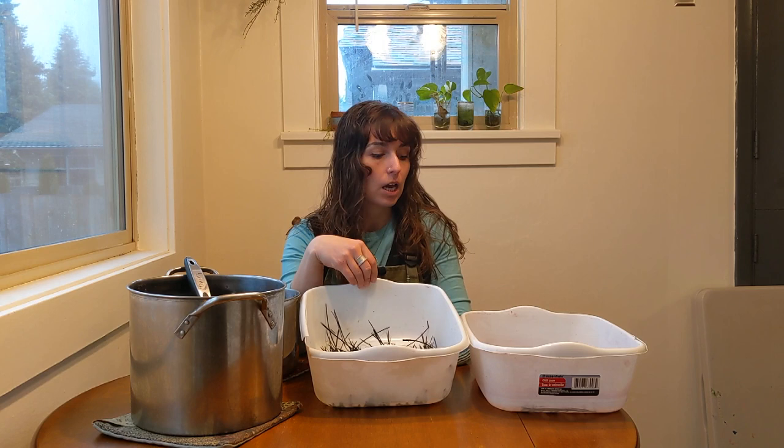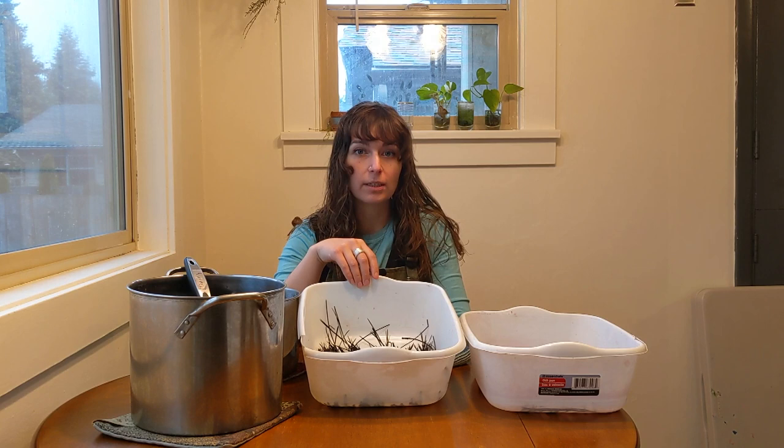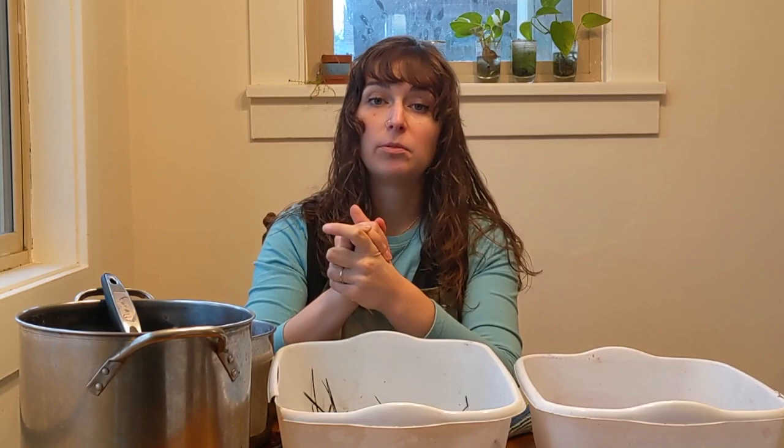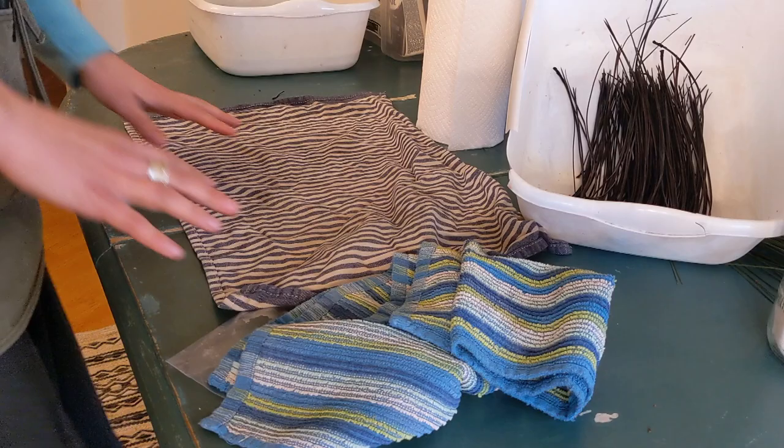I'm going to allow these pine needles to dry just so the dye has time to set on them, and then I could move on to using them in baskets. Or I'd wrap them in paper towels and put them in a Ziploc bag in the fridge to store for a few days. If you're not going to use them for a week or more, allow them to completely dry and then store them wrapped in newspaper or a brown paper bag with nice airflow. Just know that after dyeing, all of the soaking and drying will cause them to be more brittle, so be really gentle as you weave with your dyed pine needles.